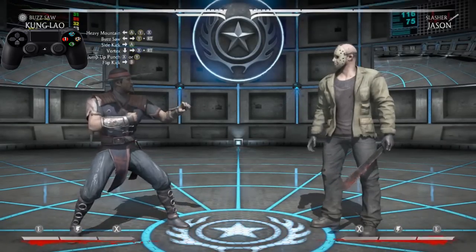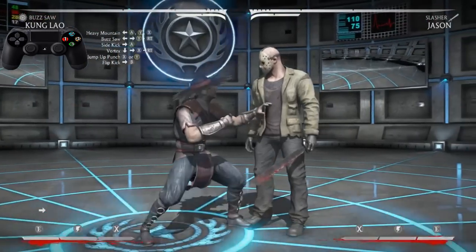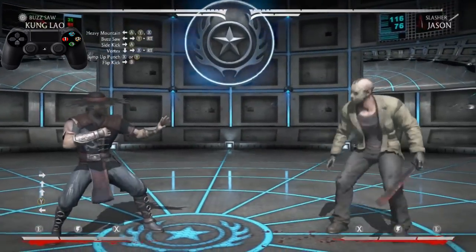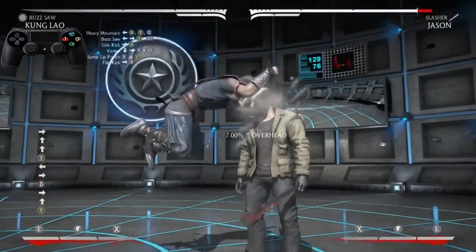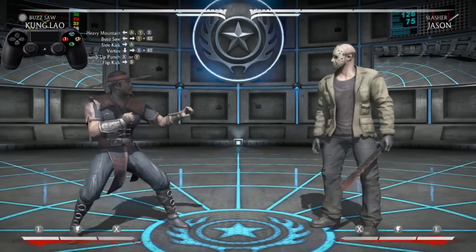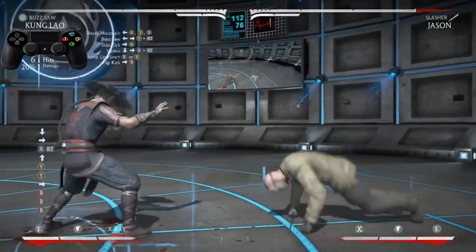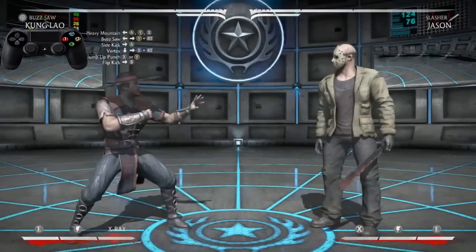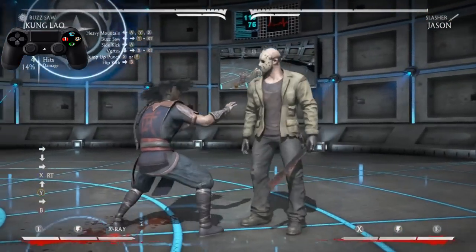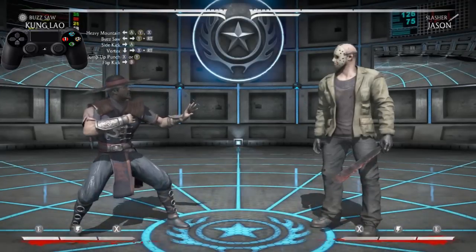Now after the jump up punch, we're going to hit him with another very simple move — the Flip Kick. It's going to look just like that. He's going to be more out in front of us, and that's why we're finishing with the Flip Kick — because he's probably going to be right there, and we're going to hit that Flip Kick and still kick him in the top of the dome. Now let's practice going from the vortex to the jump up punch and then end it off with the Flip Kick — just like that, folks. It's just that easy.